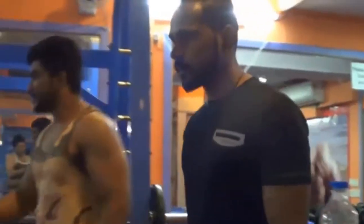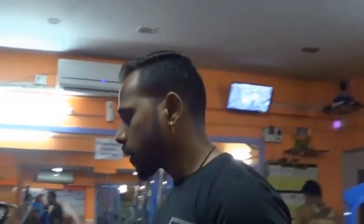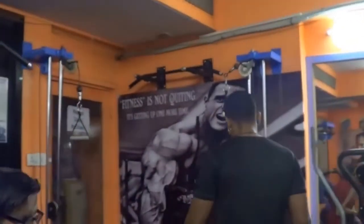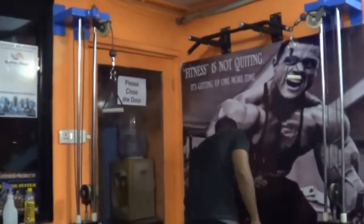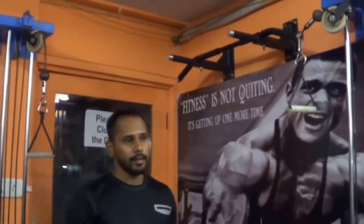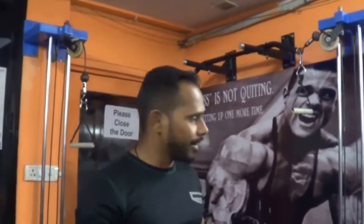What's the next exercise for abs? The next exercise is hanging leg raises. This is the top exercise for lower abs and the toughest exercise. We try to do 15 repetitions, but in just 5 repetitions you can feel like you've done 15 repetitions.